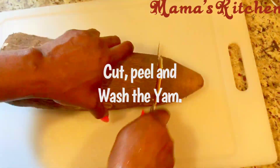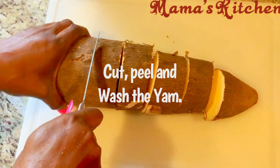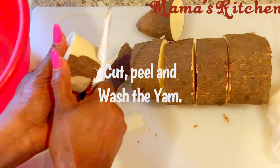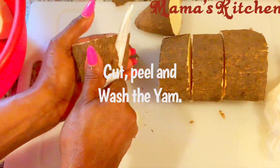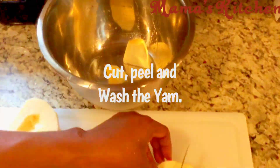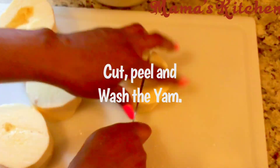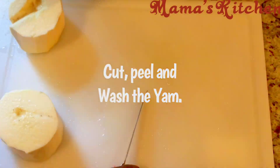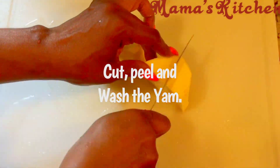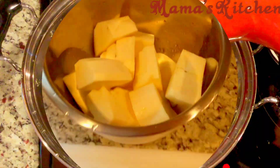The first thing you do is cut your yam, peel it, and make sure you don't waste it. I remember those days when my mom used to knock me on the head for wasting yam when peeling it! So don't waste the yam — just take off the skin lightly. Then cut the yam to medium size, because of what we're cooking. I don't want it to be too small. Wash your yam thoroughly and put it aside.